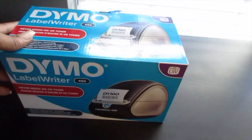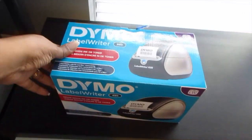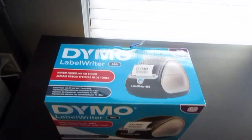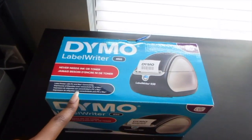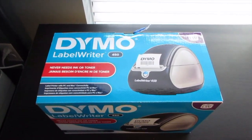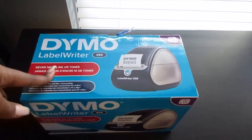Another helpful item for starting a business is getting some type of label maker — whether it's Dymo or another brand — so you can print out labels for your shipping orders and things like that. I highly recommend getting a label maker. This one was about $70 on Amazon and it's one of the lower-cost options. This is just one variation of the Dymo label printer.